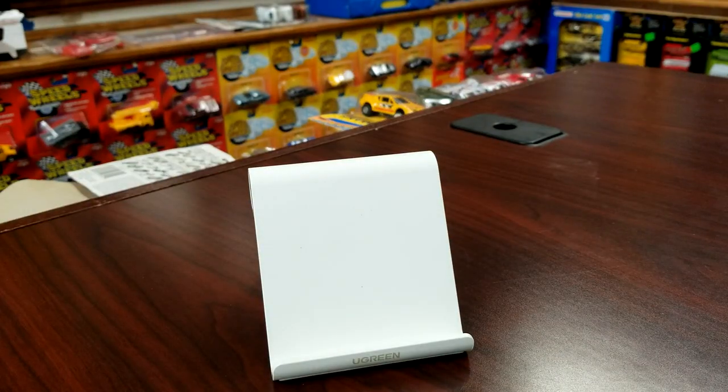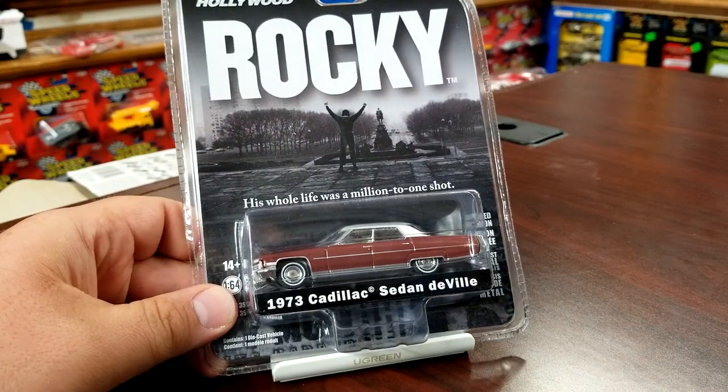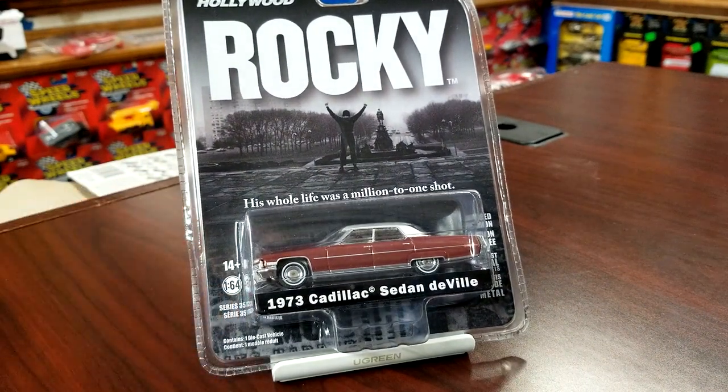Greenlight Hollywood — this is going to be its own thing. We have two separate Greenlight Hollywoods. This is the '73 Cadillac Sedan DeVille from Rocky. This is a fantastic casting — Greenlight has done a great job with it. You can also get a version in the Hitch and Tow Hollywood edition; this model is in that one as well.